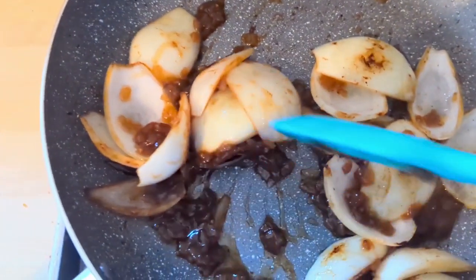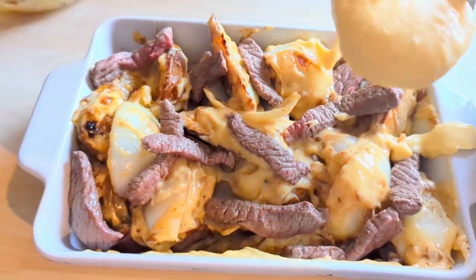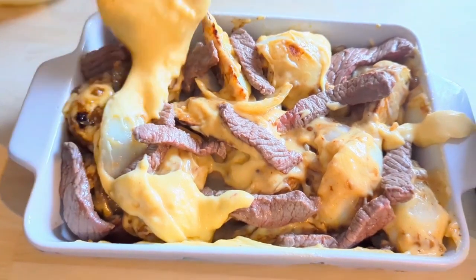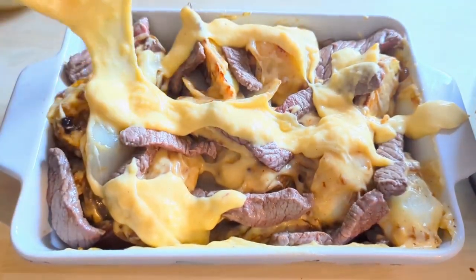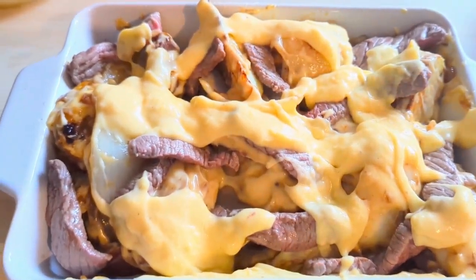Then you want to mix all your ingredients together — the wedges, your cheese, your steak, and your onions. I laid it up in two layers just so the steak was distributed properly, then put some cheese sauce on the top to finish.